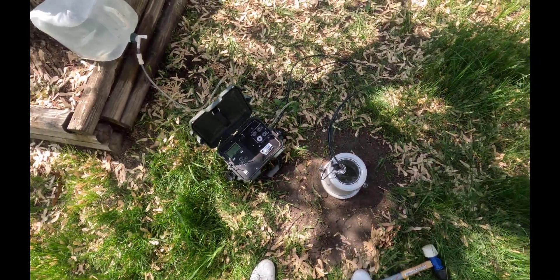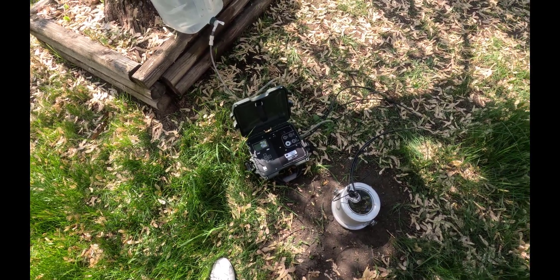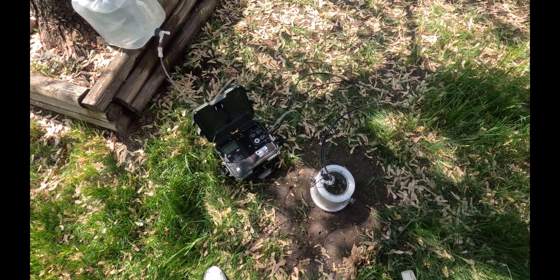And this is the setup that we have right now for our Saturo. Next, I will show you how you can run Saturo to have water over your soil and measure saturated hydraulic conductivity.